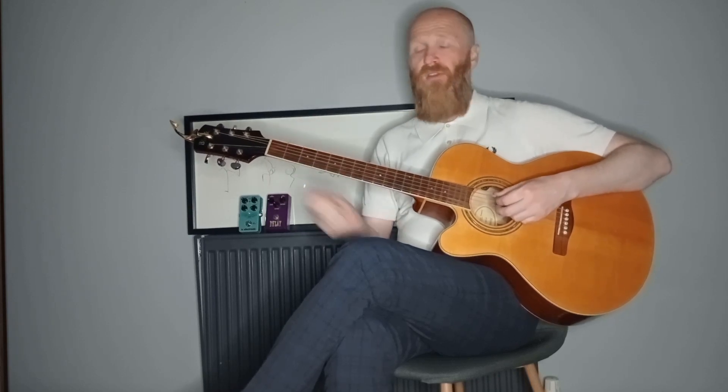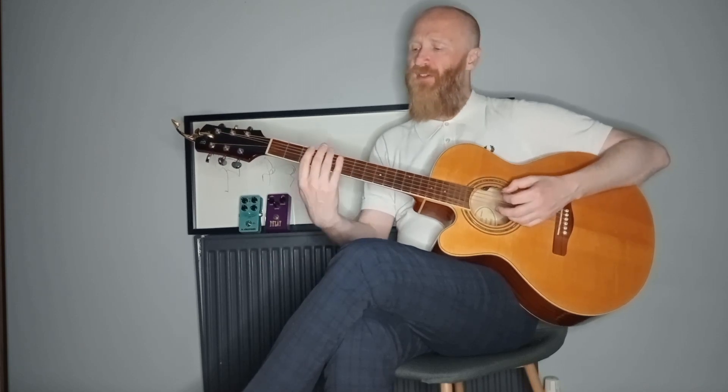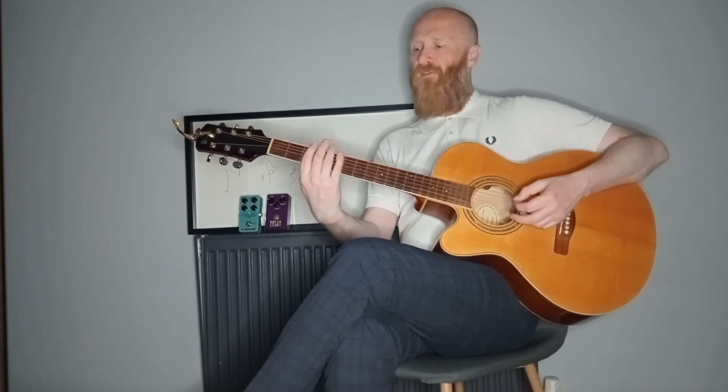So that's a C scale starting on the C note on the third fret. That was easy. So now we'll do the octave higher. You've got that C scale around the third and the fifth fret.